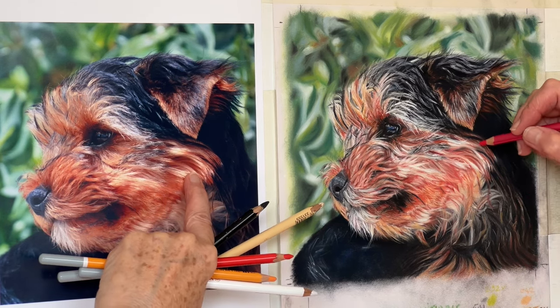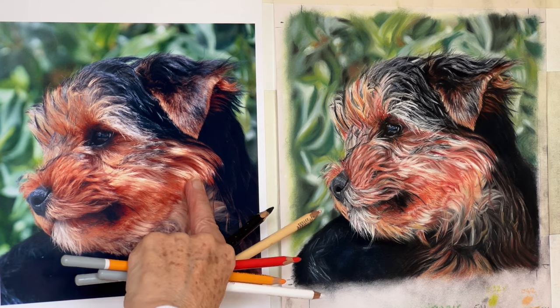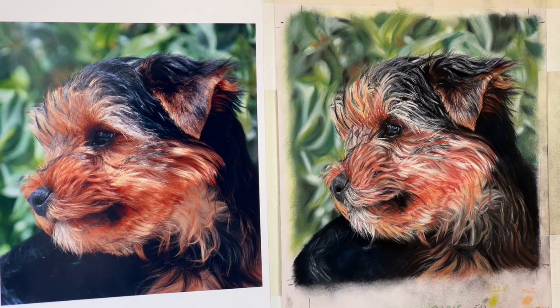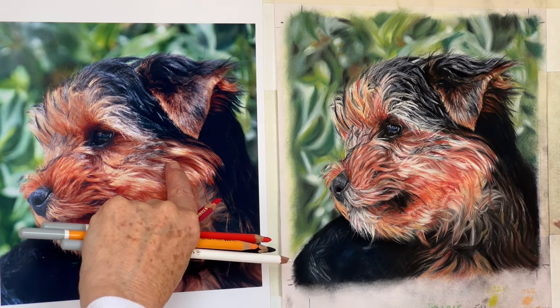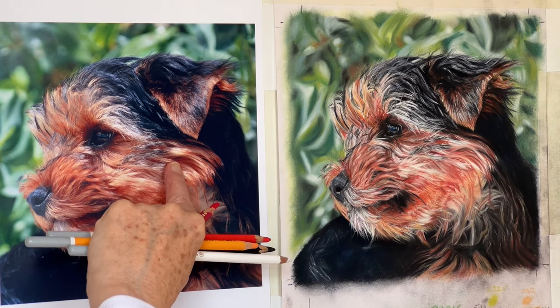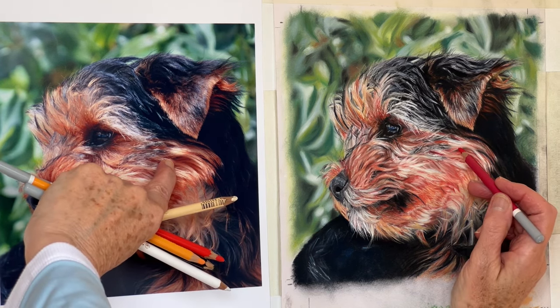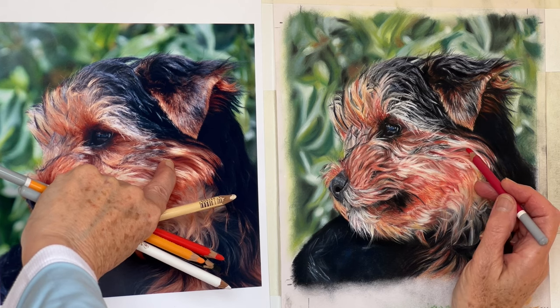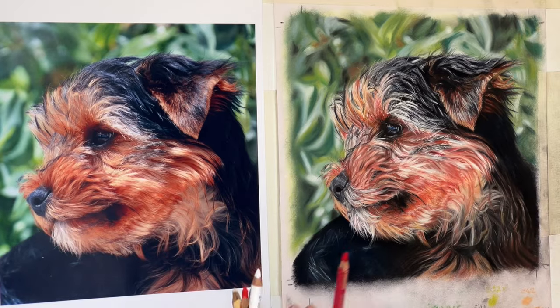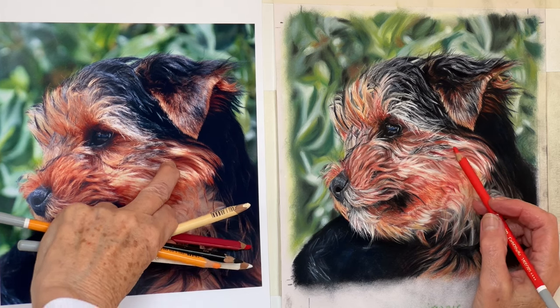You could just outline the lighter bits like I just did there — it just emphasises them a bit more, just gives it a bit more of a bitty look. A bit of orange, just do this bit here, just that bit there.